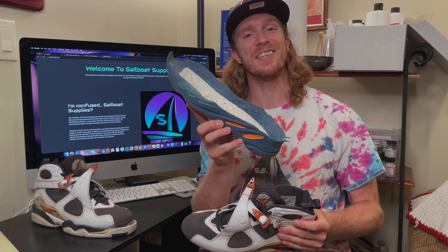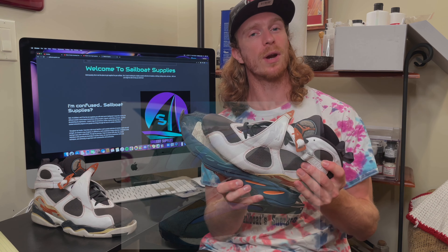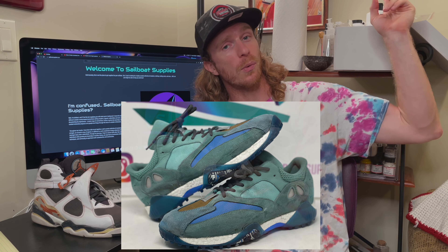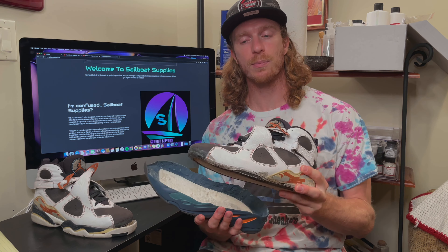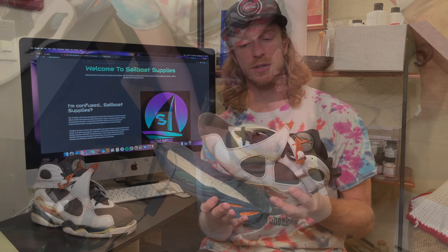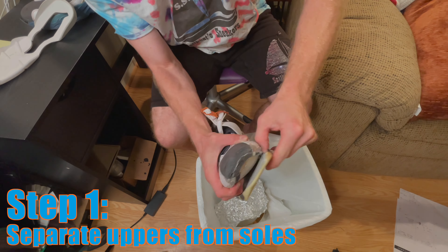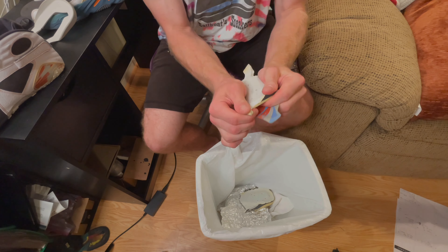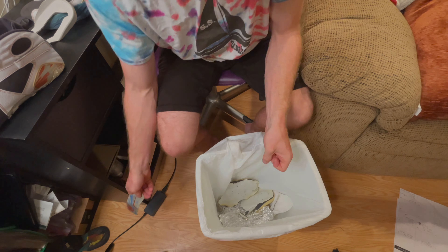You guys might remember this Yeezy 700 sole from when I made a pair of Yeezy 700 golf cleats — click the link up here to watch that video. This Air Jordan 8 upper comes from a pair of old personals that, when I tore them apart to re-glue the midsole, started to crumble due to age and wear. Now that the Air Jordan 8 midsole has been removed from both uppers, it's time to get into the preparation work.